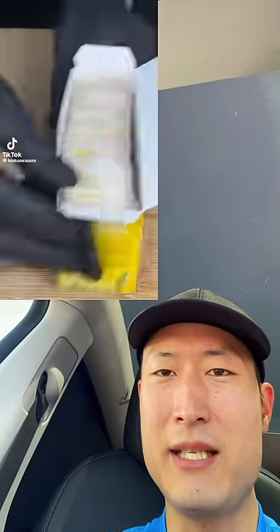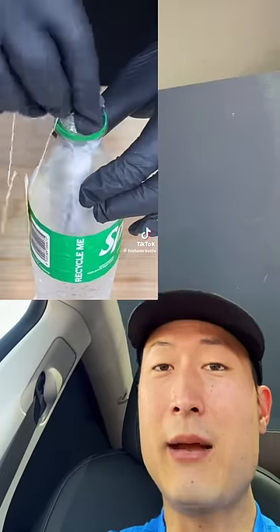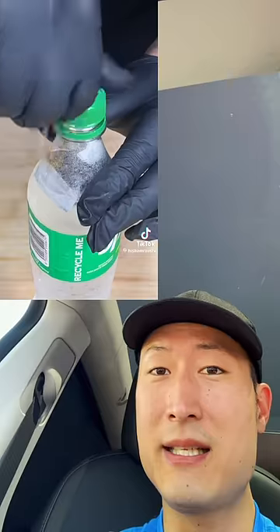I'm seeing this all over the internet — people are taking Sprite, putting in a teabag, and basically making carbonated iced tea. Is it bussing? Let's check it out.